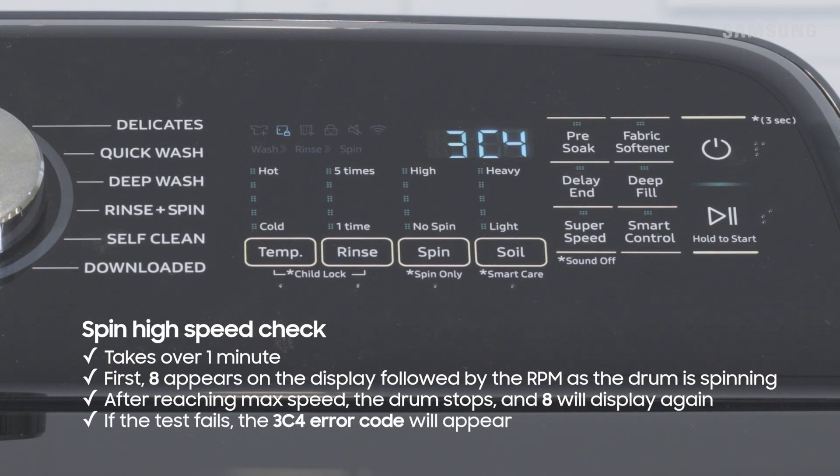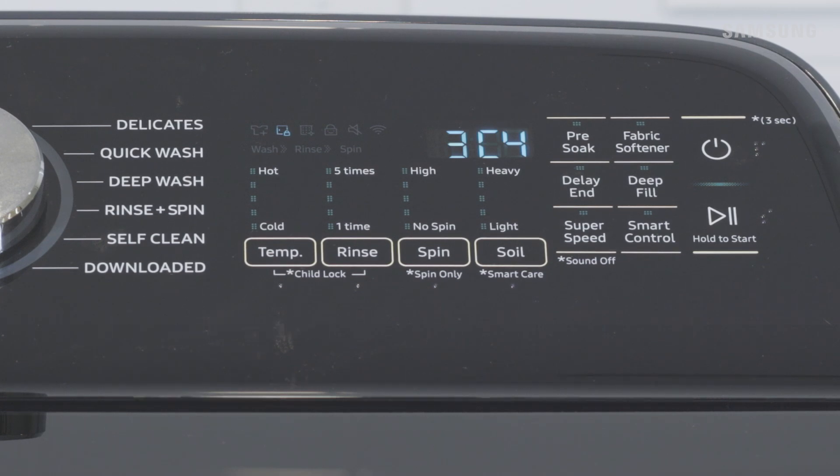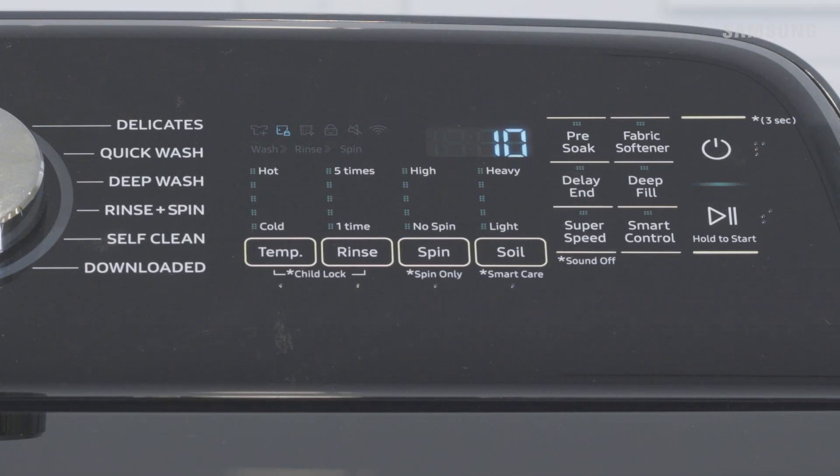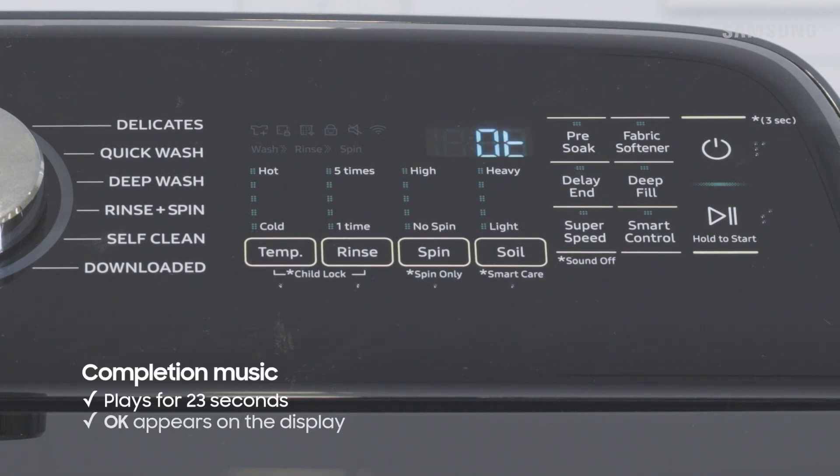If the test fails, 3C4 will appear. The final check is the door unlock check. 10 will quickly appear on your washer's display, so be sure to keep an eye out. You'll then hear the door unlock, and lastly you'll hear your washer's completion music and see OK appear on the display. If an error code displayed during the test, be sure to check out samsung.com for troubleshooting help.